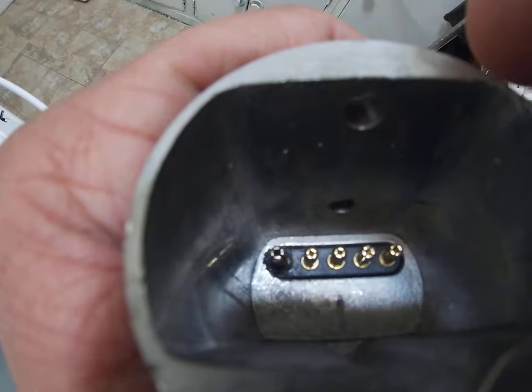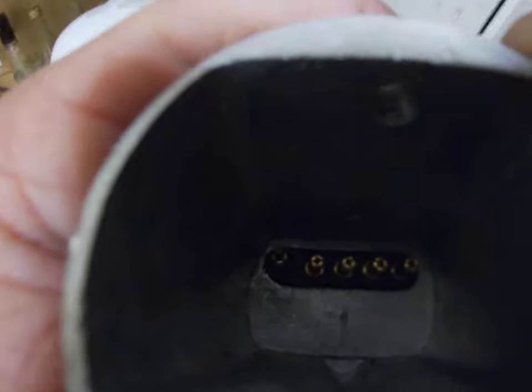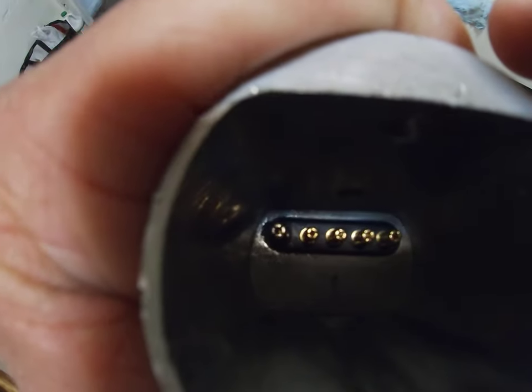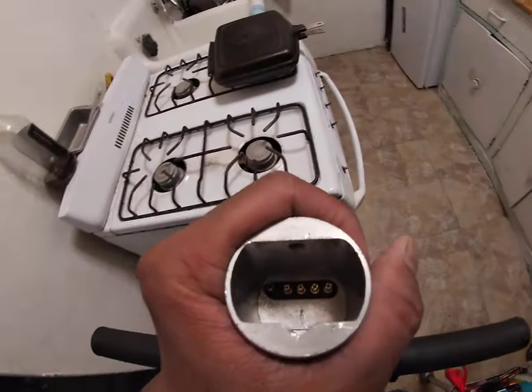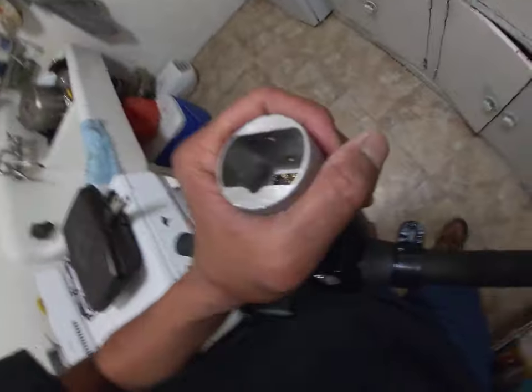See how it's clean now? I used a knife like this one, and I heated it on the stove to gently remove the molten plastic from all around the terminals. I basically cleaned it all out. You can also use electric connector cleaner, which you can get at any electronics store or auto parts store.